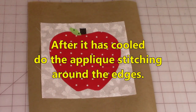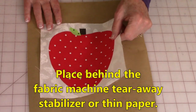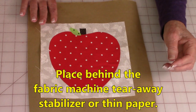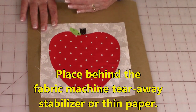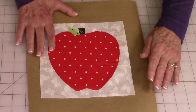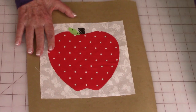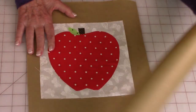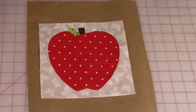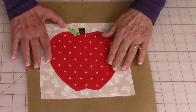Before you do any applique stitching on your apple, you need to make sure you have some type of stabilizer behind your fabric. I'm using thin paper. You can also use tear away stabilizer, which you can buy at fabric stores, Joann's, or Amazon. For paper, you can use packing paper from Walmart or rolls from the paint department at Home Depot — they have a big selection of widths: 6 inch, 12 inch, and on up. Place it behind your apple applique block.